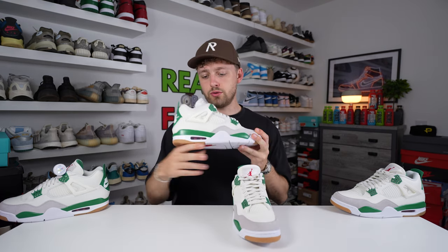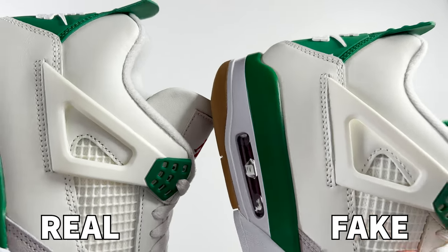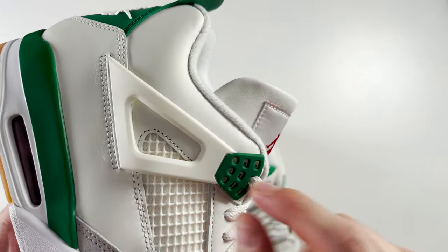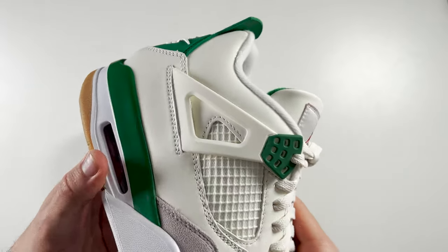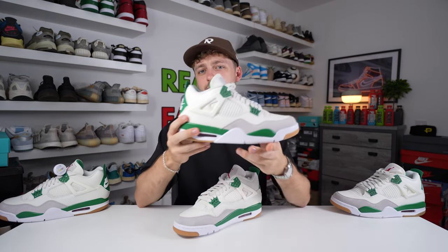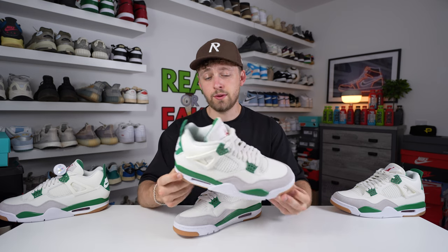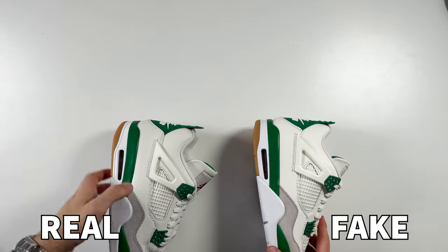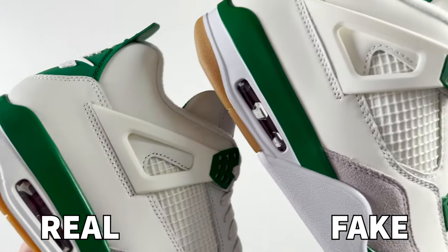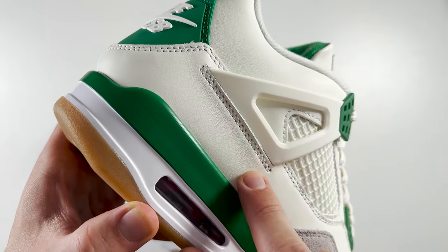Looking at the outside of the shoe and the cage material coming through this triangular rubberised area, on the fake one it's positioned differently to the retail. On the retail, about half of the cage is exposed along with a large panel of leather. On the fake, more of the cage is exposed within the triangle — it's positioned incorrectly and affects the overall shape of the shoe. The texturised material on the fake is also a lot clearer to see on the leather panel beneath the triangle, whereas the retail has smooth, high-quality leather.